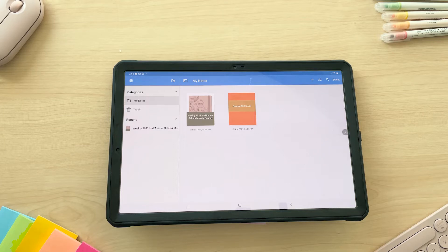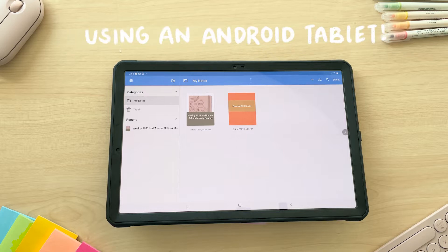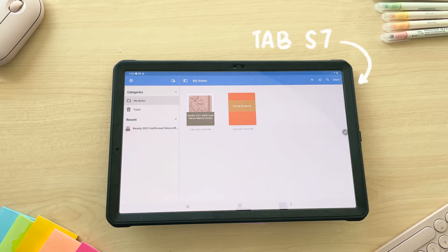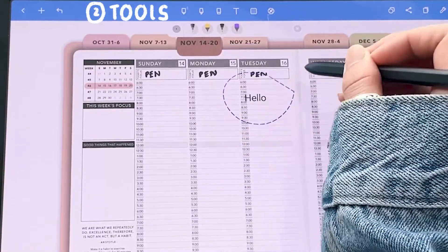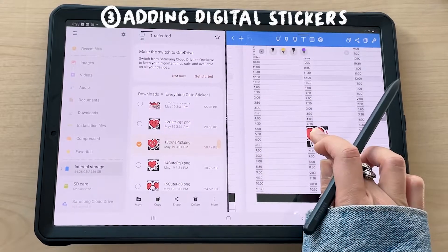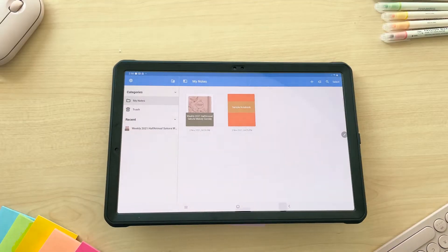This is part two of how to use Passion Planner digital files in the app NoteShelf. This is specifically going to cover how to use NoteShelf on an Android tablet, more specifically the Samsung Tab S7. We'll be covering general navigation, how to use the tools in NoteShelf, how to add digital stickers, and lastly how to add more planner pages.